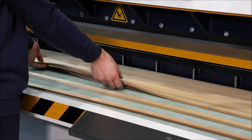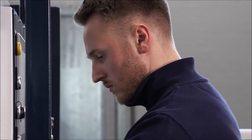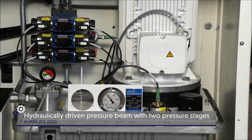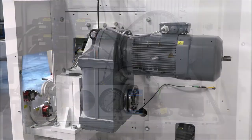In the ZFS 3200, a hydraulically driven pressure beam with two pressure stages and a massive gear motor ensure extreme load capacity and performance of the machine.